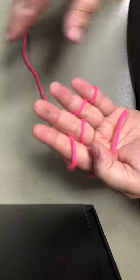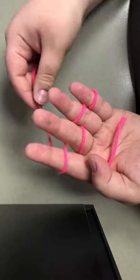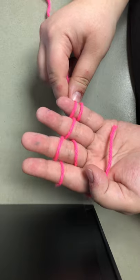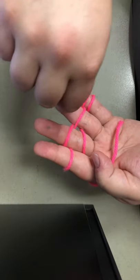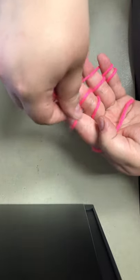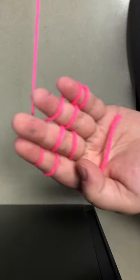We're not done casting though, because now we're gonna reverse the process. You're gonna go over the middle, under the ring, over your pinky — and you guessed it — we're gonna go right back under the pinky, over the ring, under the middle, under your index finger.